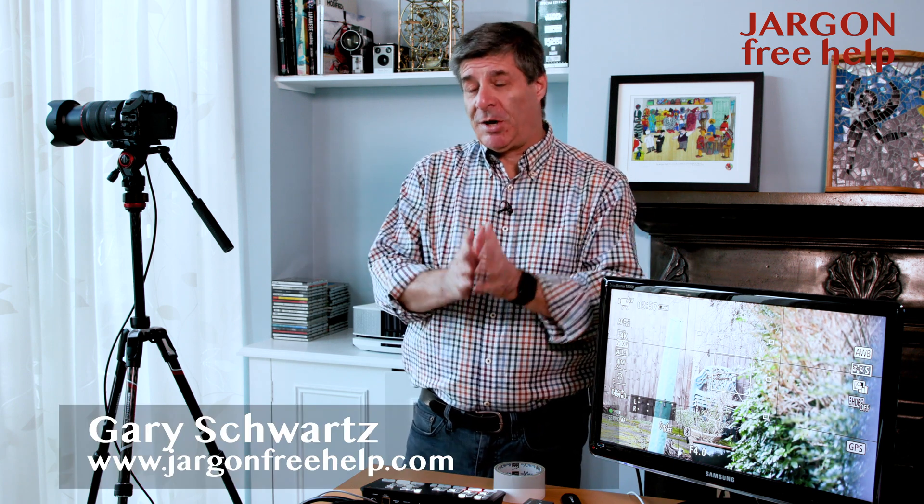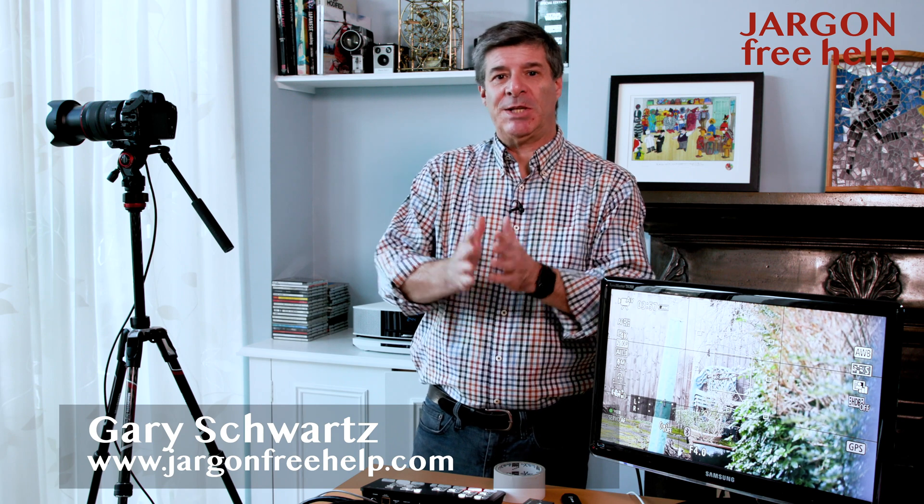Hi everyone, I've been meaning to do this one for a while because I know a lot of you have got to teach from home. You might be thinking it would be more convenient if you had a better angle on your camera, a better image, or that you could zoom in on things and get close up. If you're teaching, this can be really, really useful.